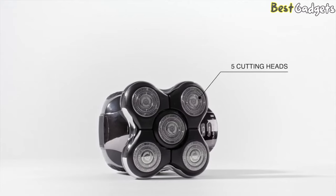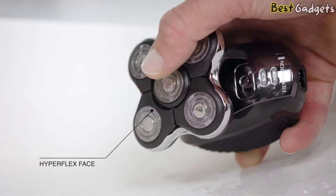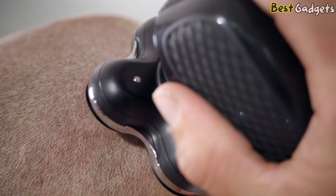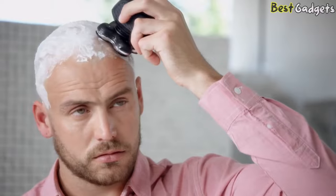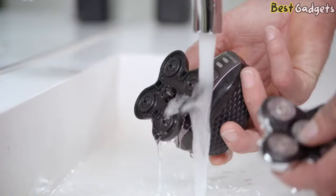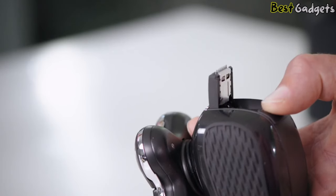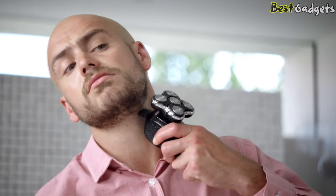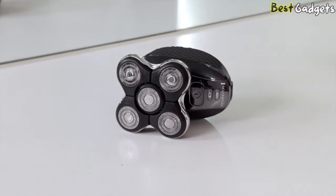This has 5 cutting heads to maximize shaving power and a hyper flex design, so it flows over the contours of your head delivering a smooth, comfortable, close finish. You can also use it wet or dry. The Remington Balder Pro features unique easy clean hair pockets to capture hair clippings, and the handy pop-up trimmer provides the finishing touches. With a powerful lithium battery, you get up to a month's use without a charge, so this is portable and always ready to go.